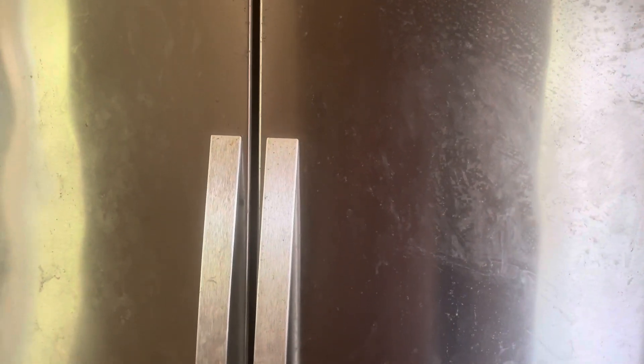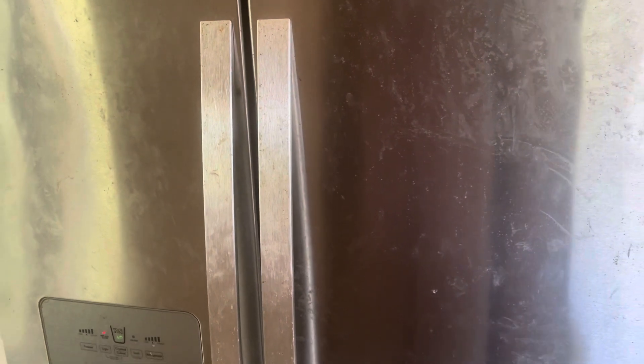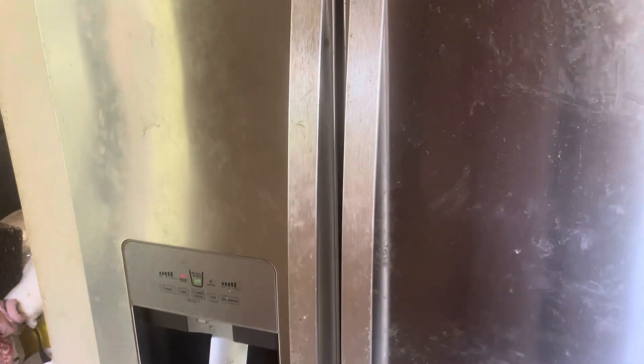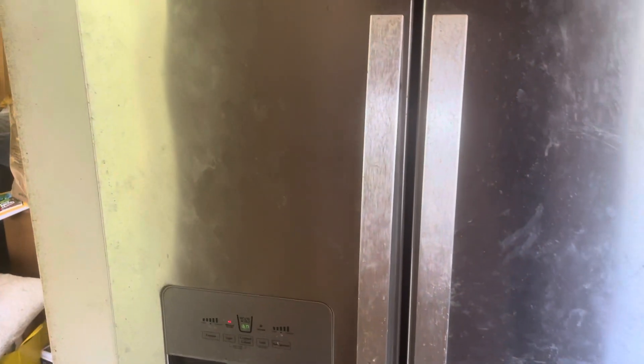The reason this happens is that the freezer gets super cold and starts freezing things. It is a freezer, but when it starts freezing the water line for the ice maker, that can become a real problem.